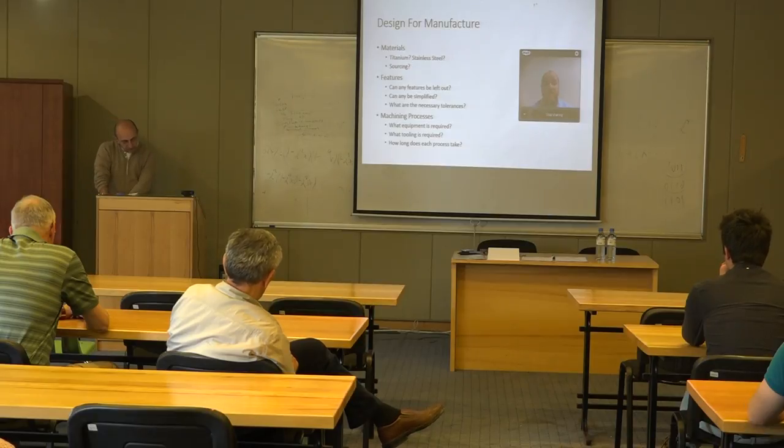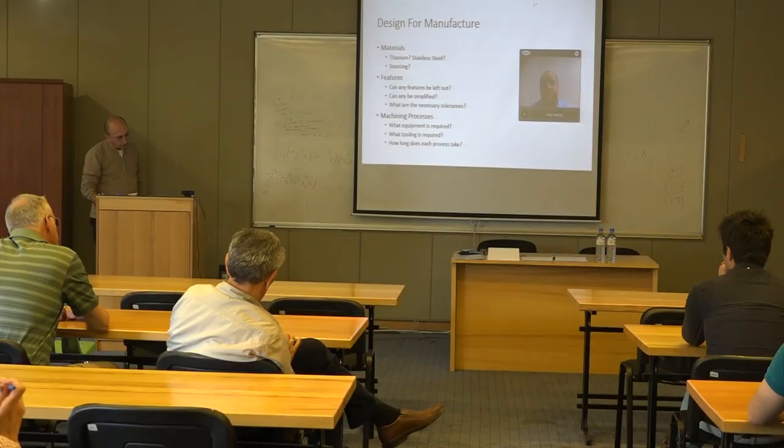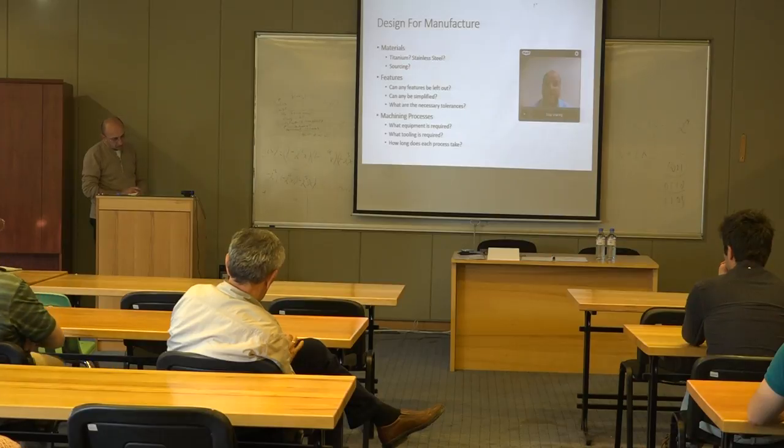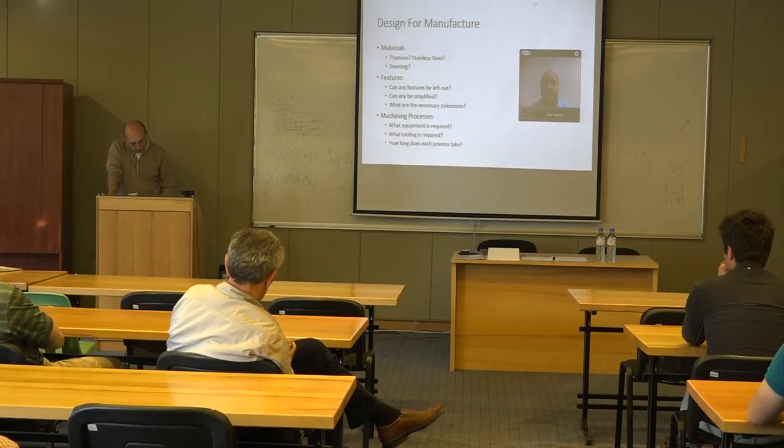The simpler the system can be kept, the lower the cost from a device perspective and the lower the cost to the hospital — it is all interconnected. One feature identified on the SMPI nail is a through hole that goes down the center of the implant. This is a machining step the team hopes to avoid, as it is a narrow, long feature that requires an equally long and narrow tool.